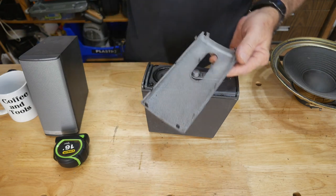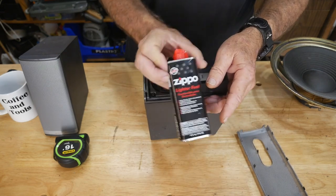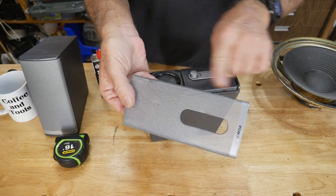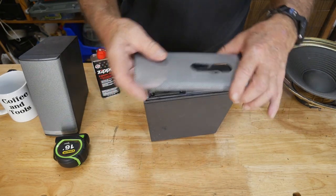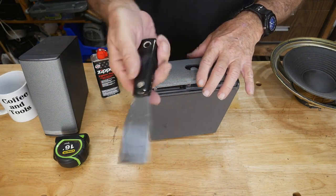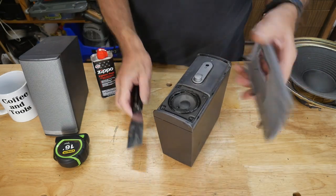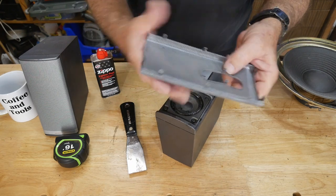Here's the old-guy secret to getting these off — they're glued in by Bose. I just use a little Zippo lighter fluid and drain a little bit to wash it down the grill where each of the tabs are located, and let it soak for about a minute or two. Then the next tool you want is something wide like a wide paddle. Get in between the grill and just start lifting a little bit — once it comes loose the whole thing should pop.